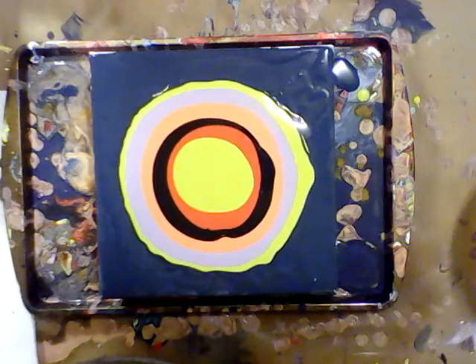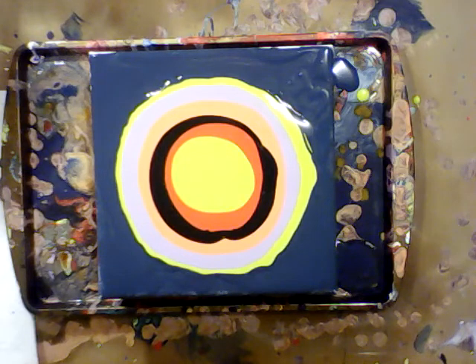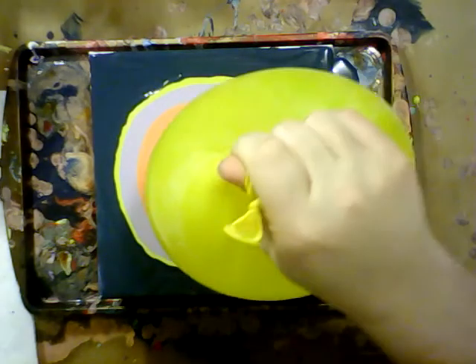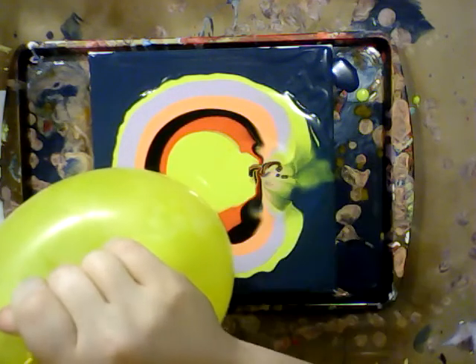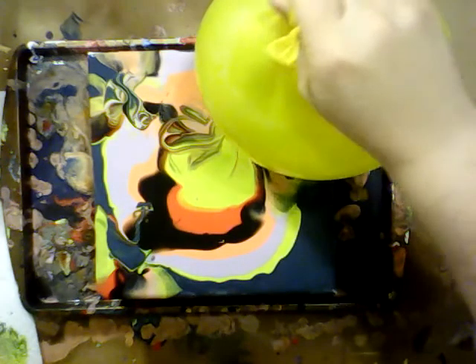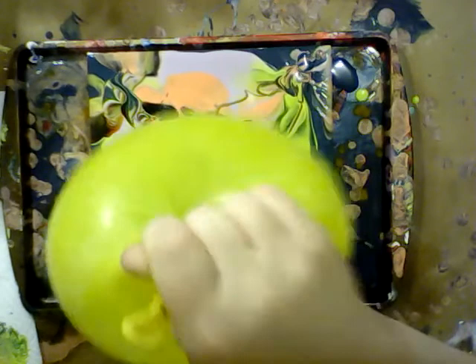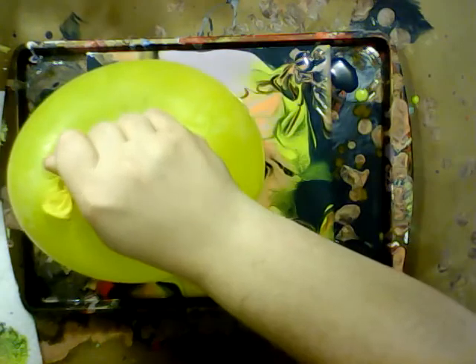So next thing that we want to do is take our balloon and smash that paint around. It's kind of maybe off center a little bit — smash it in, pick up some color. That's so cool looking! Let's come over to this corner over here. Let's just wipe that balloon off a little bit, and then right there. That's pretty cool looking too. I love the way the paint looks on the balloon always — that's always a cool looking thing.